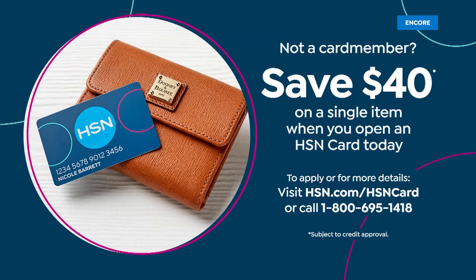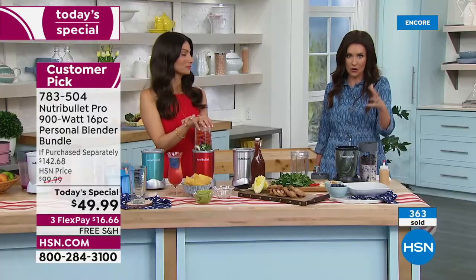If you'd rather get it for $9.99, you can apply for an HSN card and use that $40 off on today's special — making it not $142.68 but $9.99. Even at the full price, $16.66 flex pay — that's maybe the cost of two of those smoothies loaded with sugar, mystery ingredients, maybe secret dairy. You never know what they're putting in it. For the cost of two of those smoothies, you've got a NutriBullet.